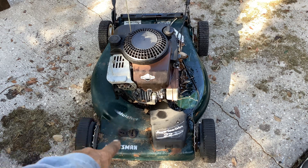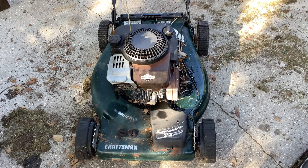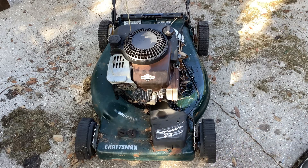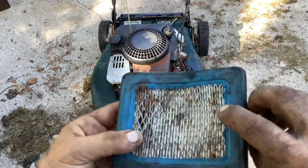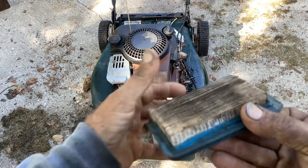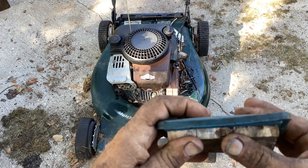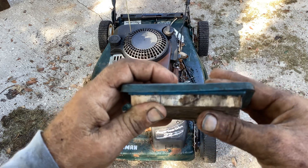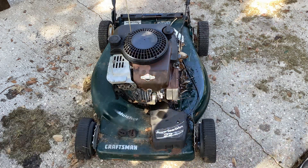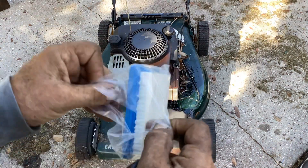I don't know how long it's been sitting. I'm christening it a double turd right now because I don't know what we're going to get. So let's put a new air filter on it — you can see the rust here, this thing's been sitting for a while. We'll throw a new one on; it's got the original Briggs part number so we'll make it breathe easy.